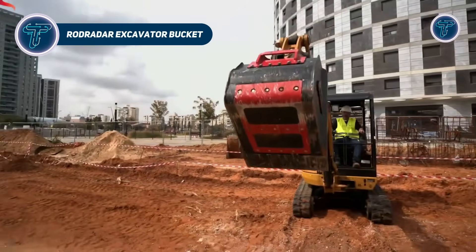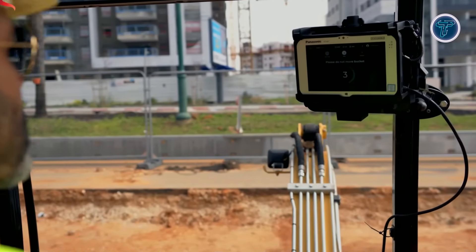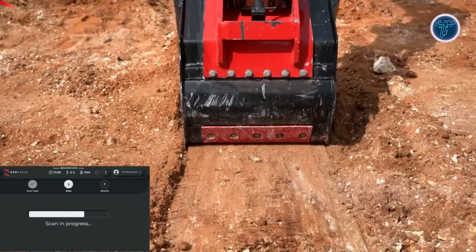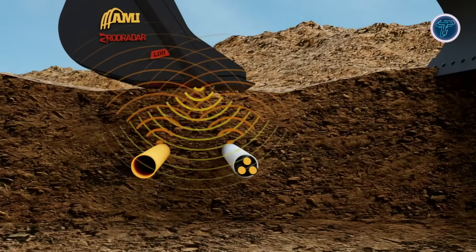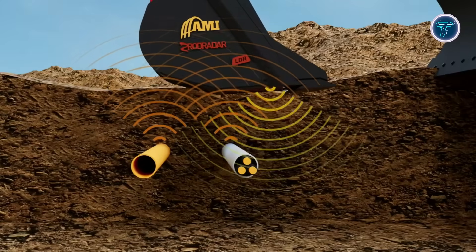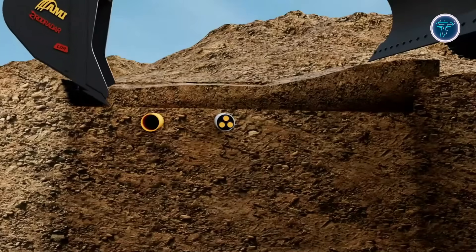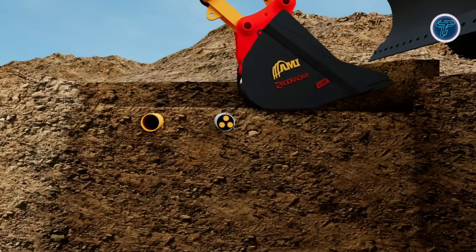Rod Radar's LDR Excavator Bucket is a groundbreaking attachment that combines conventional digging with embedded ground-penetrating radar, allowing operators to detect underground utilities in real time while excavating. This technology sends radar waves into the soil, and proprietary algorithms analyze echoes to identify pipes, cables, fiber optics and other conduits, whether metallic or non-metallic. Operators receive instant alerts through an in-cab monitor, giving them eyes below ground on every pass. The LDR bucket functions like a standard excavator bucket, so digging capability is never compromised, and it is built to withstand harsh jobsite conditions.